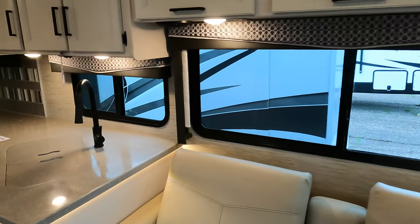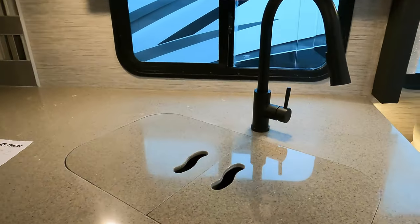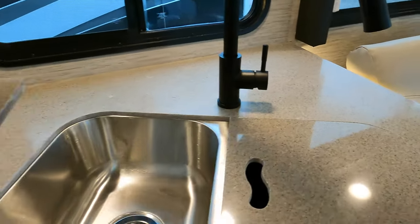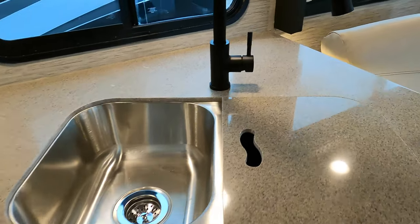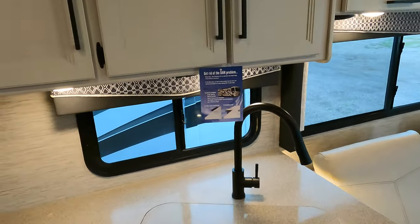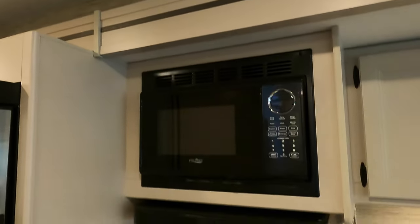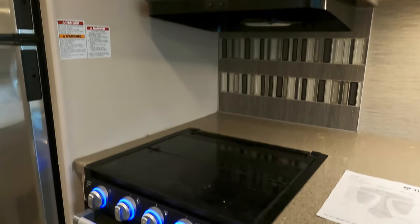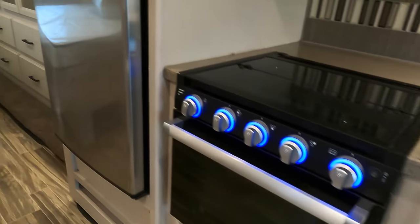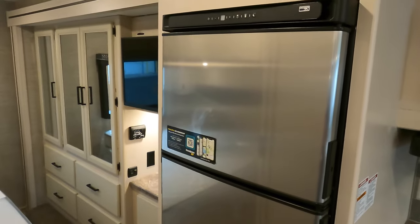Nice big windows in the kitchen, and solid surface countertops as well. The sink is stainless steel. White cabinetry. You've got a fan right above the three-burner stove and the oven. And there's your refrigerator and freezer.